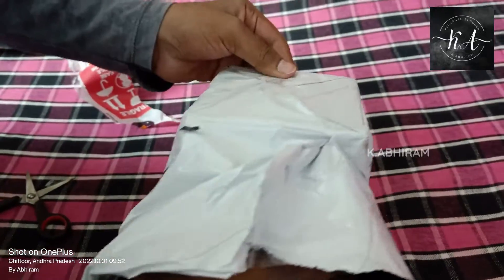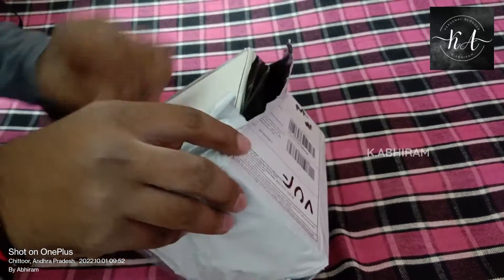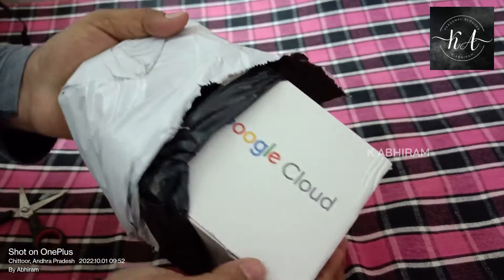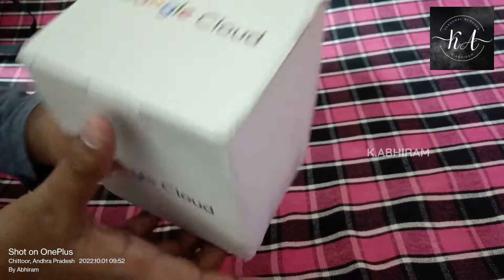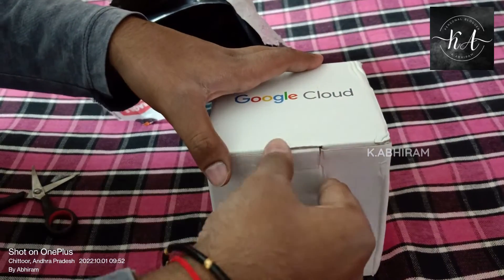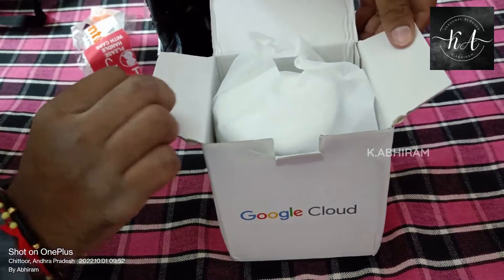There's another box inside. Let me try opening it. Oh, it says Google Cloud — so that means I received something from Google! Let me try opening this.